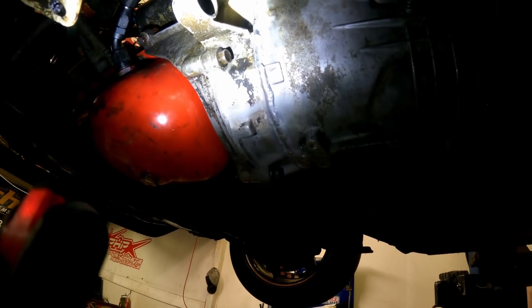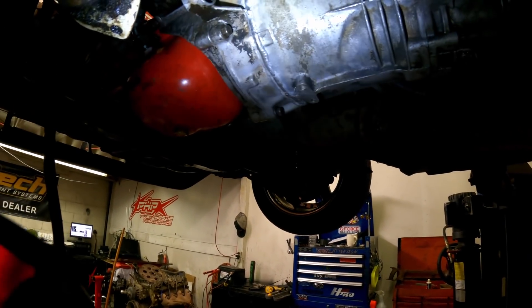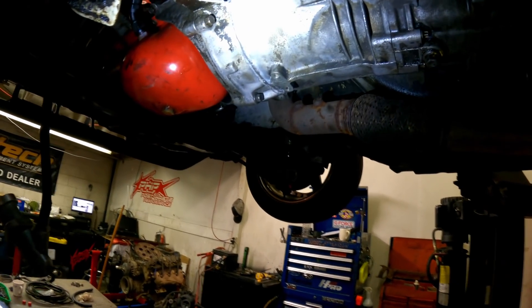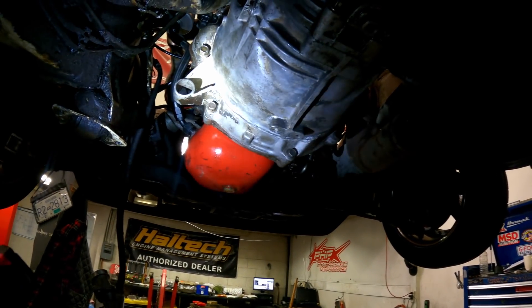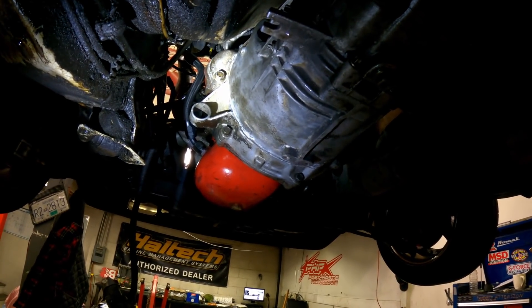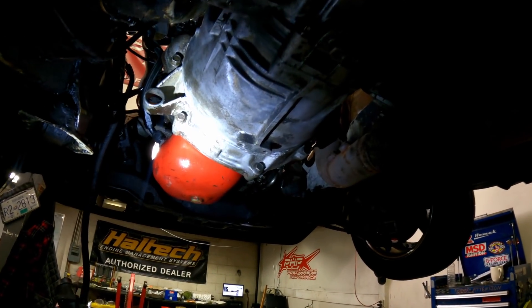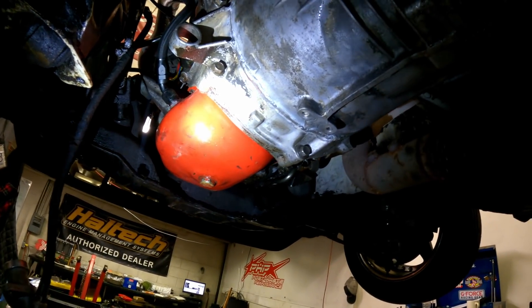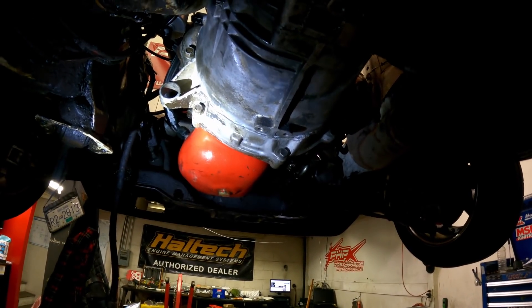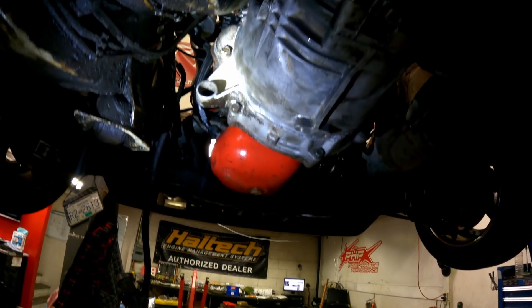As you can see, it's got the M47 bell housing welded to the ZF transmission. Cool thing is I was actually able to run my stock M47 dog dish flywheel, and I'm running the same spec pressure plate as before. The only difference is I'm running a BMW 325i clutch disc, since the spline is different on the input shaft. Luckily the E36 325 transmission has the same diameter clutch disc as the M47, so it all works out perfectly.